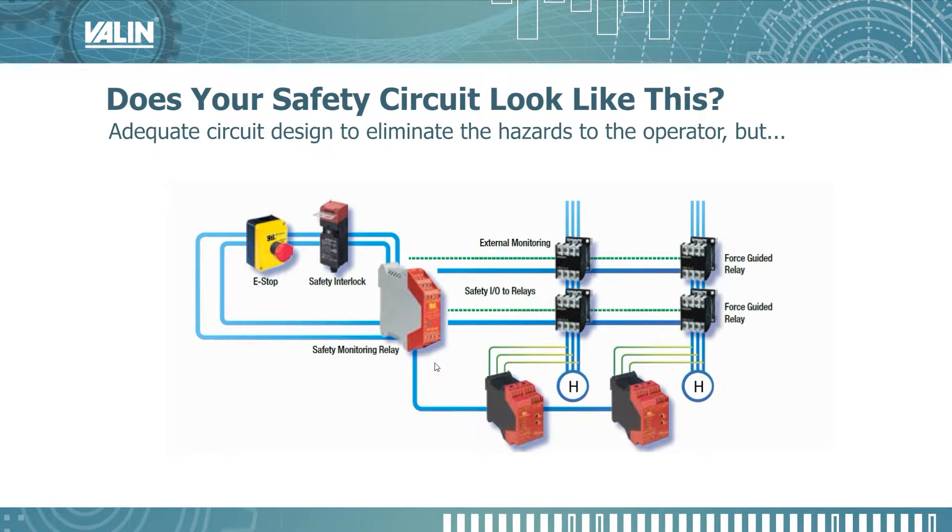Many safeguarding applications start out very simple — this has just an e-stop and a door interlock. So in the design phase, this makes sense to have a safety monitoring relay and some force-guided relays to control the hazard. But during the commissioning phase, if there's a wiring error, it might be tricky to find because this e-stop and the safety interlock are wired in series, so it's difficult to tell if there's a wiring error with the safety interlock or with the e-stop. Same thing for the force-guided relays since they're wired in series — if one of them is working and one of them is not, it's a little more difficult to figure out where the wiring problem is.